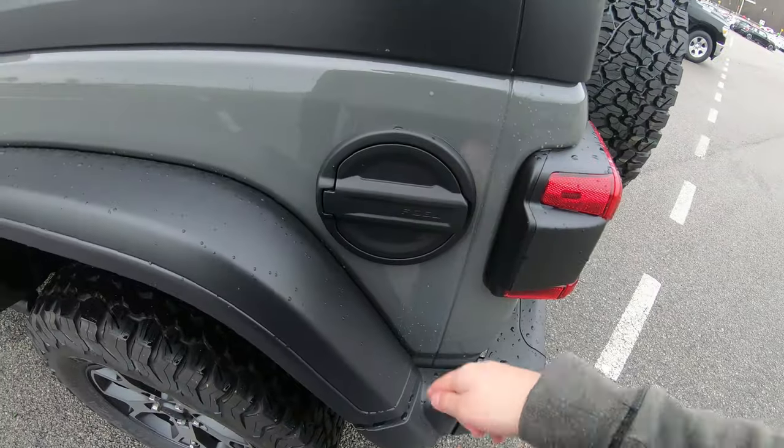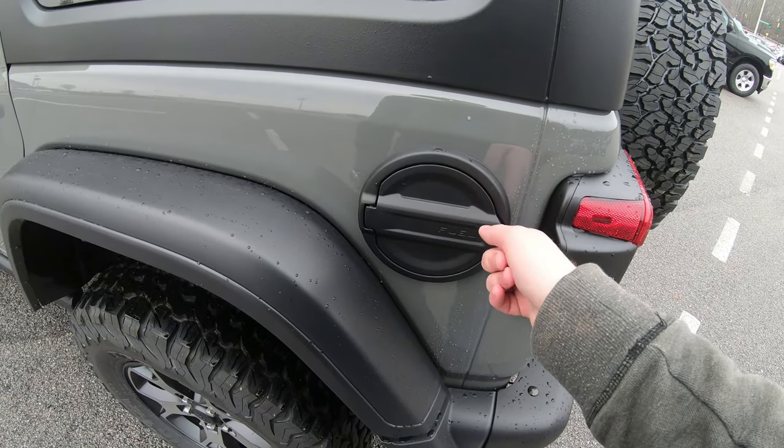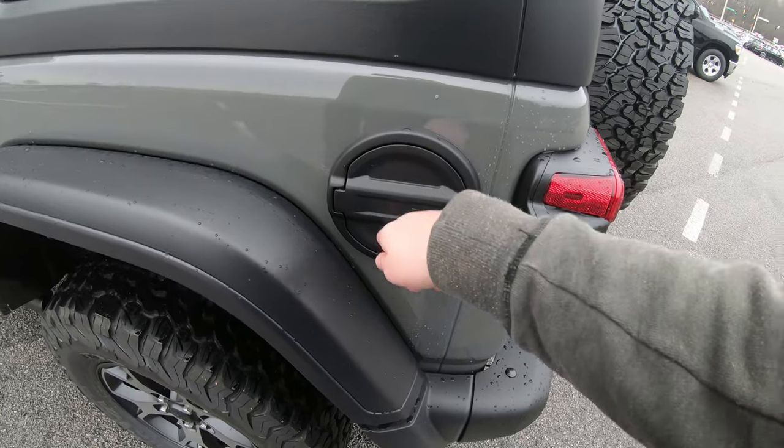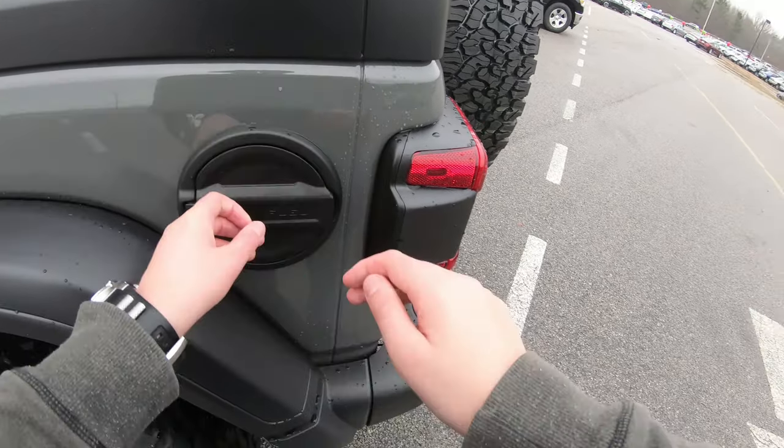Fuel door here. I'm not sure what goes in here — does it say gas? I think you put gasoline in it. And the material — oh, it's plastic.